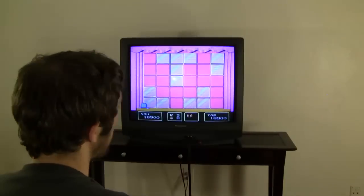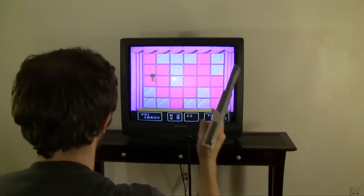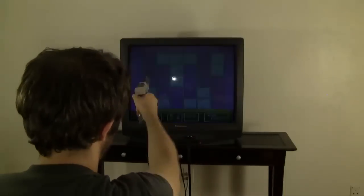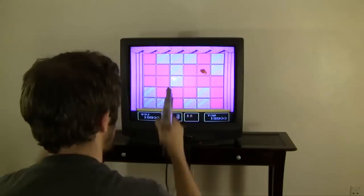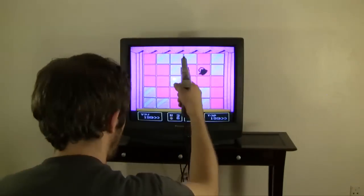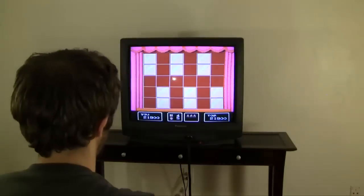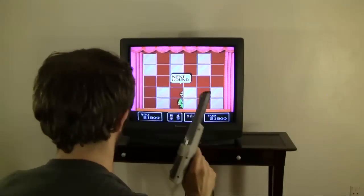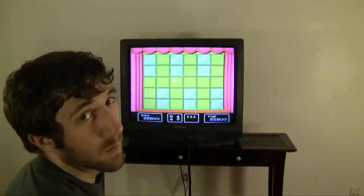I lose a life — okay, so there's a consequence for missing. I'm figuring this out with you guys live. Like I said, I never played this game. Shoot everything. I'm doing bad. It's kind of boring, I kind of want to die — I mean, in the game.